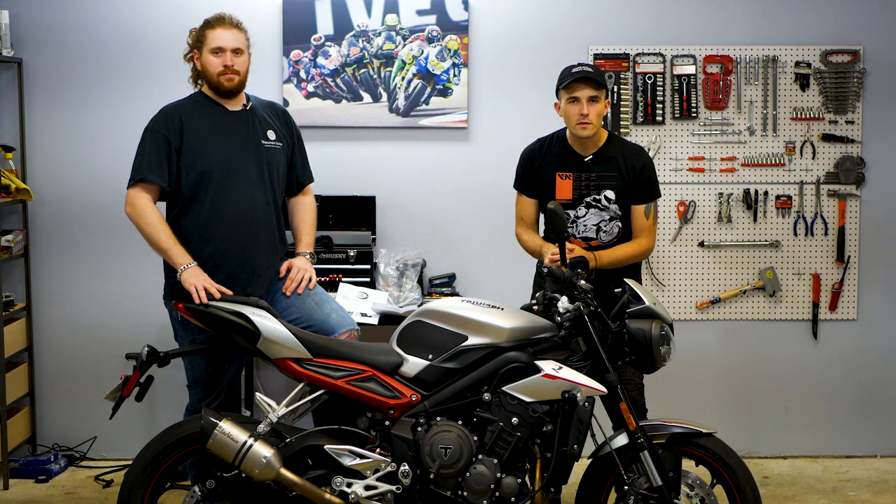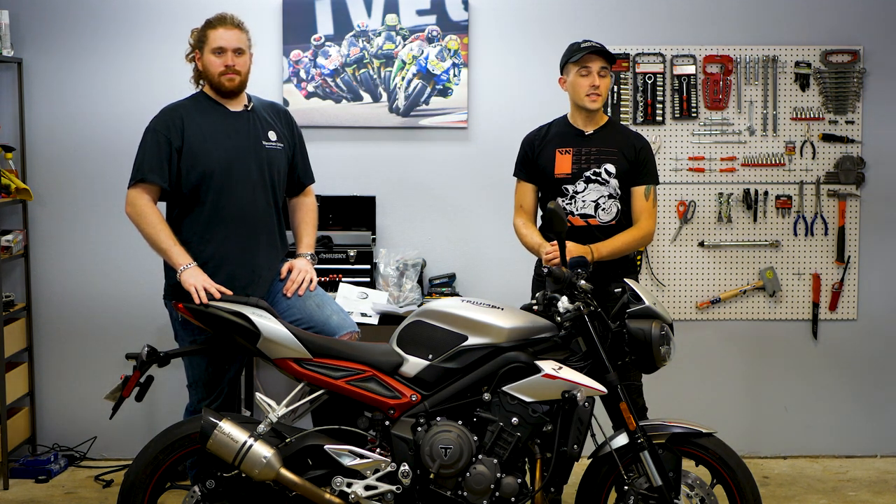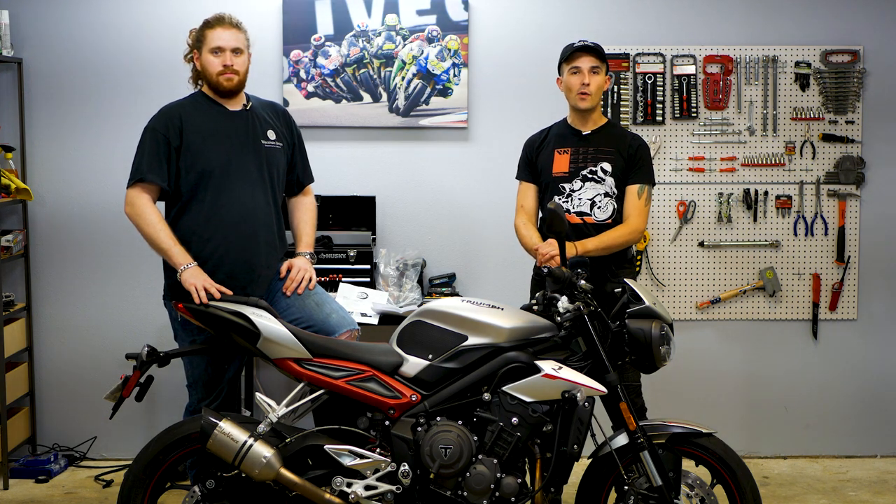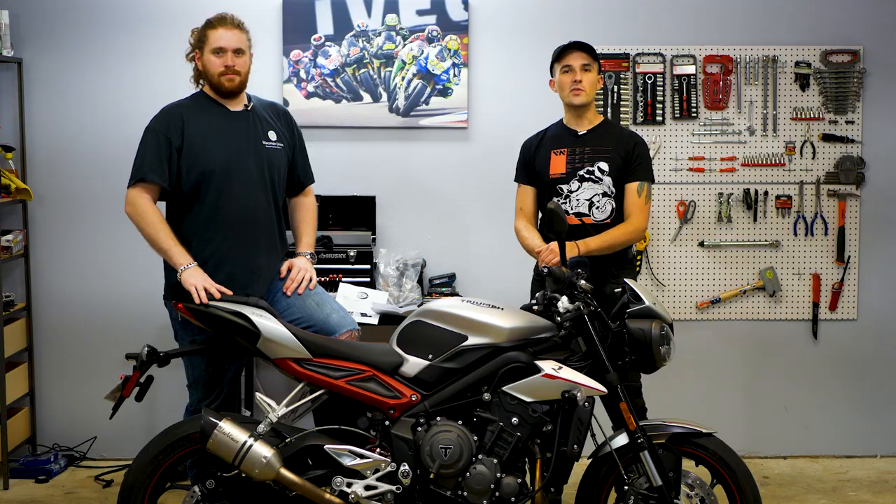What is going on everybody? Welcome to another episode of the beginner bike giveaway series. Today we're chopping off the tail on the Triumph Street Triple R. We're gonna be cleaning it up a little bit, so let's get into it.